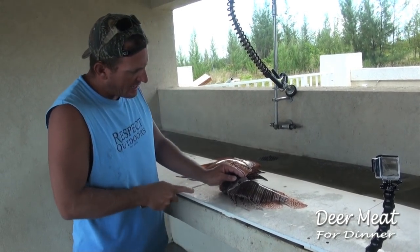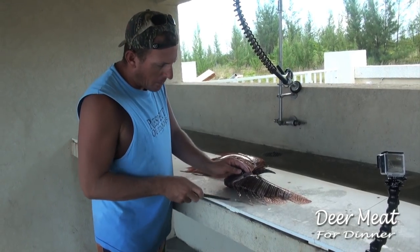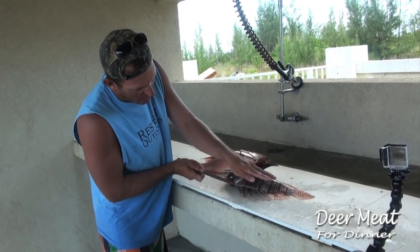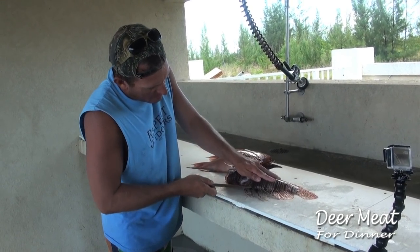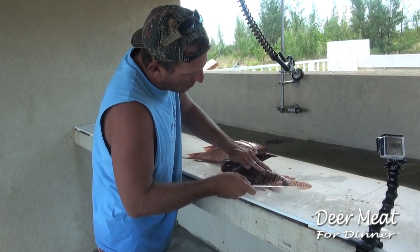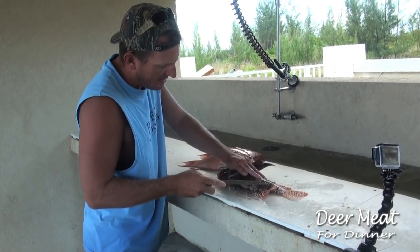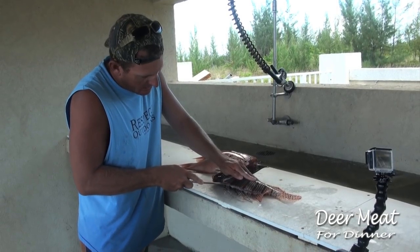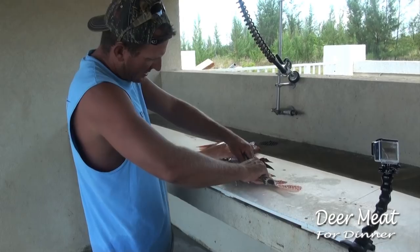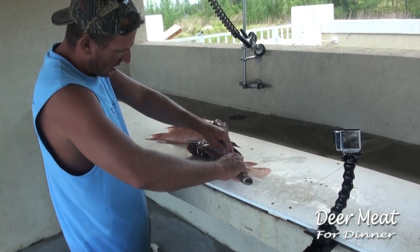When you're filleting a lionfish, you want to make sure you don't get spiked by these — that's where all the neurotoxins are. So you just want to take your time and fillet it just like you would any other grouper or bass. A nice sharp knife is very important because their skin is pretty tough.